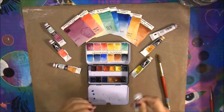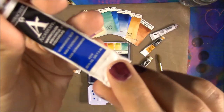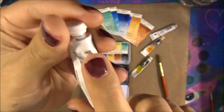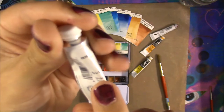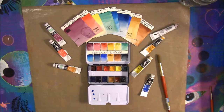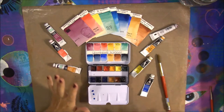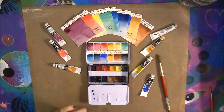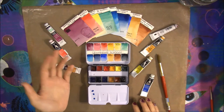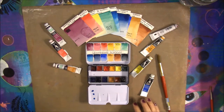They come in 7.5-milliliter tubes. You can see the name and pigment information on the front, and the lightfast information on the back. A great thing about the Grumbacher Academy paints is that all 60 colors are rated by the ASTM — which is rare in a student-quality paint. For comparison, Winsor & Newton Cotman only has some rated by ASTM, with the rest rated by their own permanence scale of A, AA, or B.